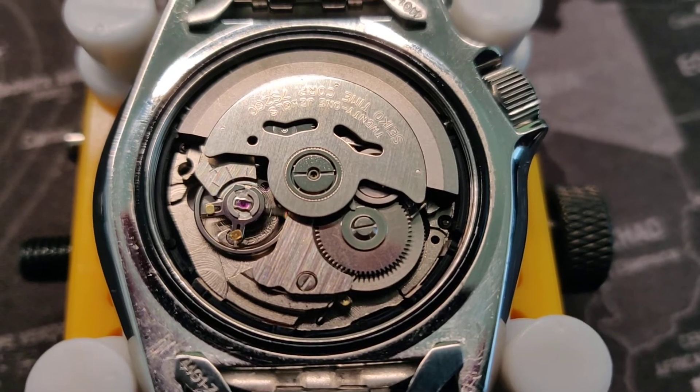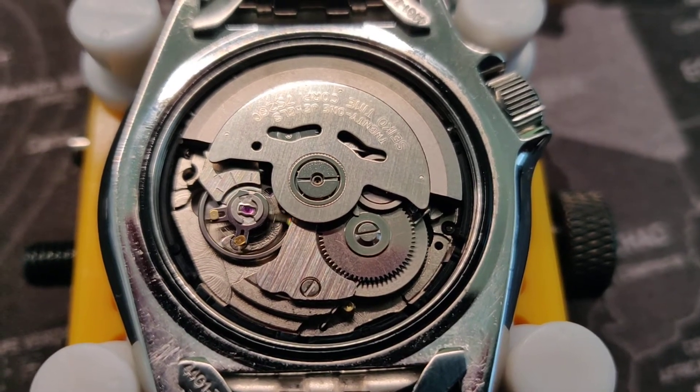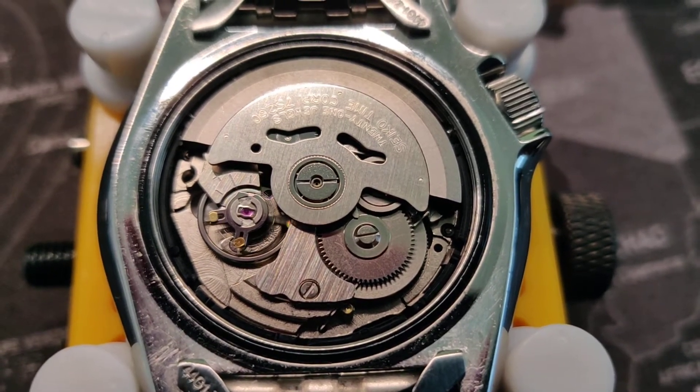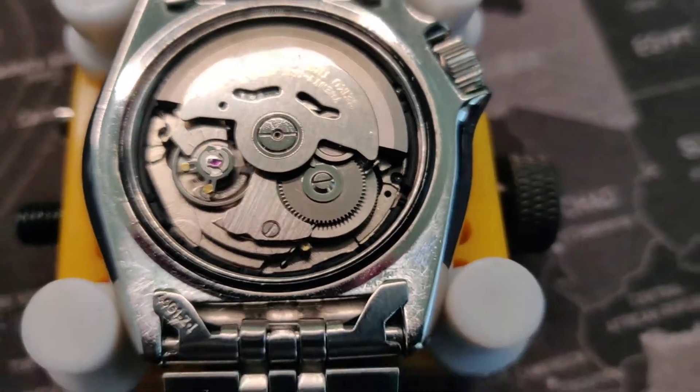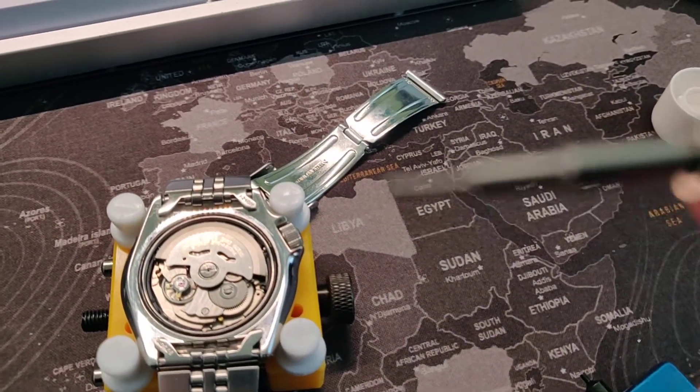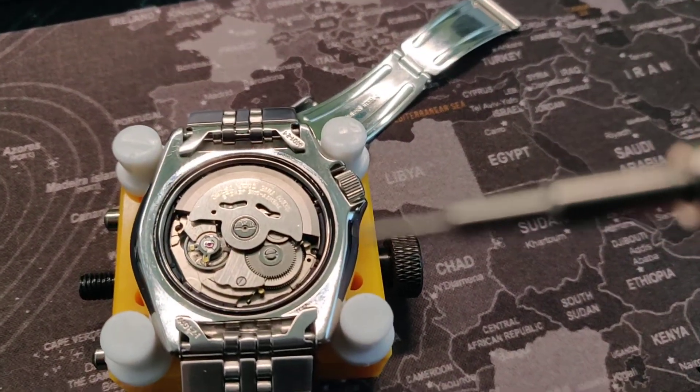The hairspring is the heart of the watch. It's a very very tiny spring and you really have to be careful with it because you can easily bend or destroy it. When I pushed the lever to adjust the rate, I accidentally touched the hairspring — actually twice.